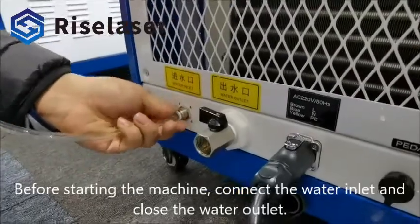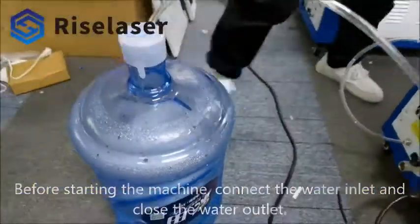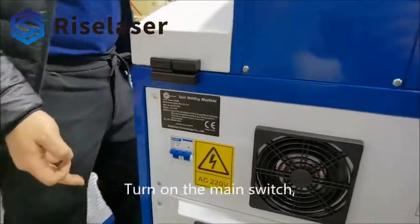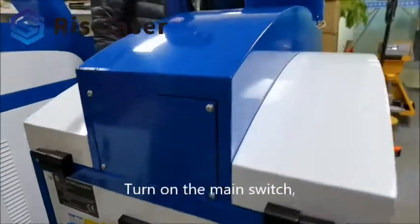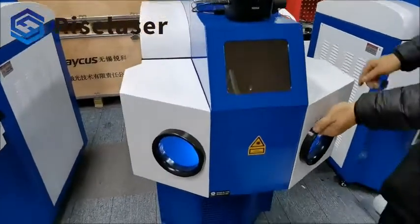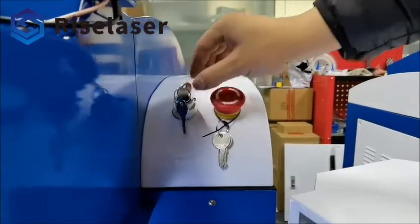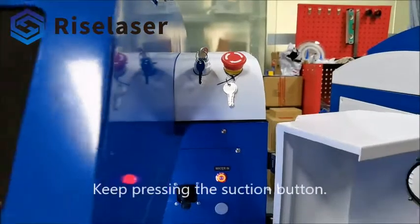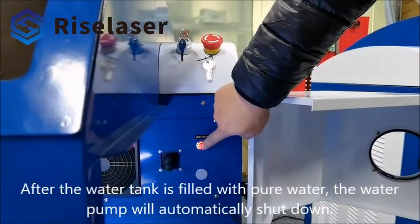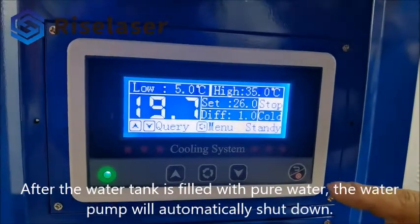Before starting the machine, connect the water inlet and close the water outlet. Turn on the main switch. Keep pressing the suction button. After the water tank is filled with pure water, the water pump will automatically shut down.